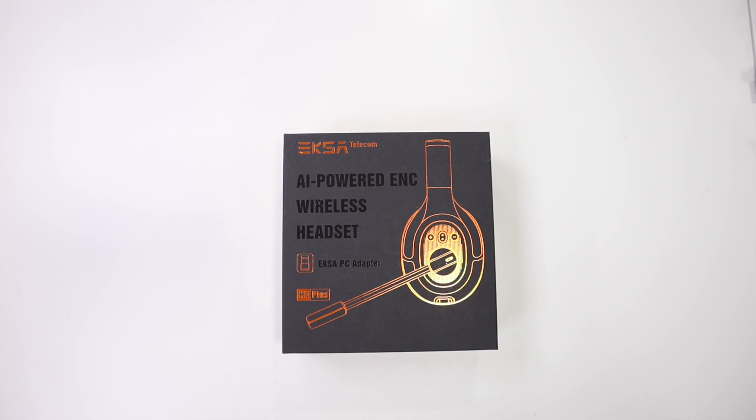Hey guys, welcome back to another one. Today we have a different headset, especially because it's missing one ear pad right over here — but it's designed like this, and it actually surpassed my expectations, which I will share with you.